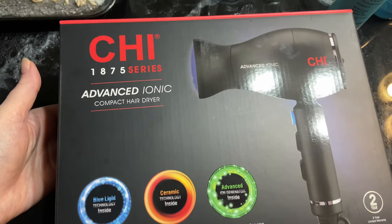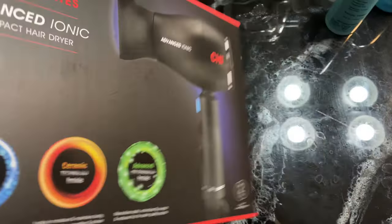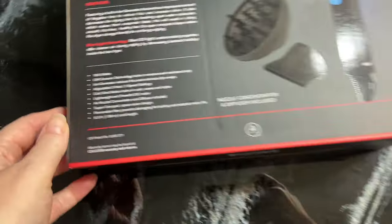My hair typically takes a long time to dry as it holds on to the moisture, but I was impressed with how quickly it was actually drying my hair. For someone that rarely blow dries her hair, I really liked how lightweight this was and how easy it was to use, and the fact that I had control over what setting I wanted.